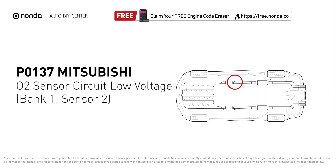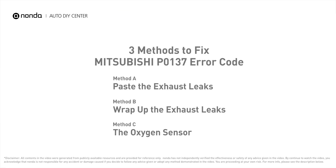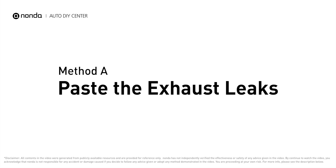P0137 indicates that there is a fault in the oxygen sensor located in the bank 1 sensor 2 location of the vehicle. Here are three of the most practical solutions to fix Mitsubishi's P0137 error code.